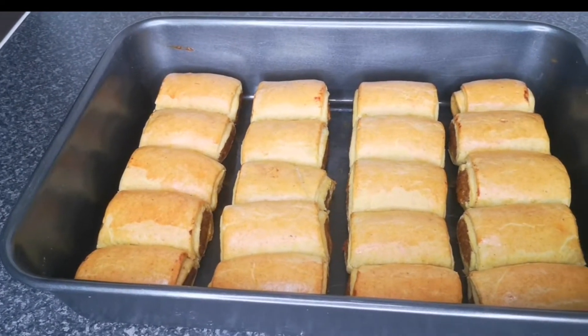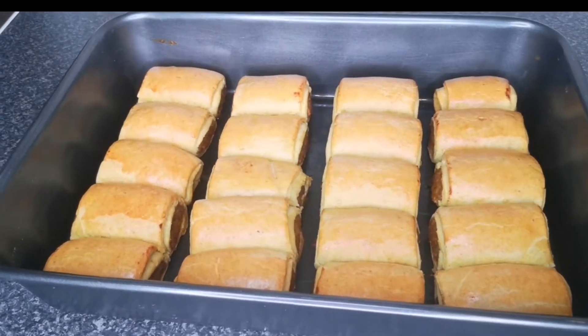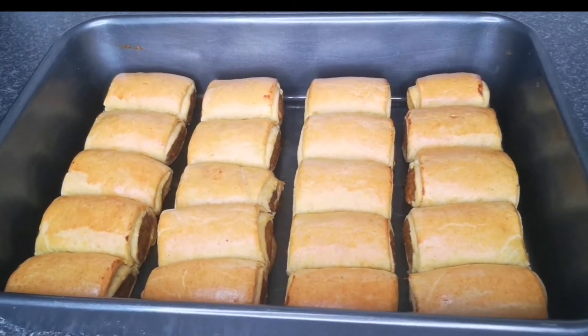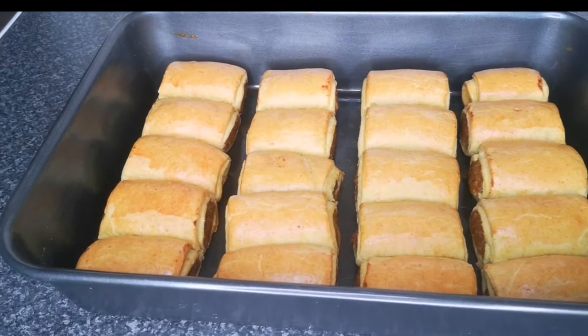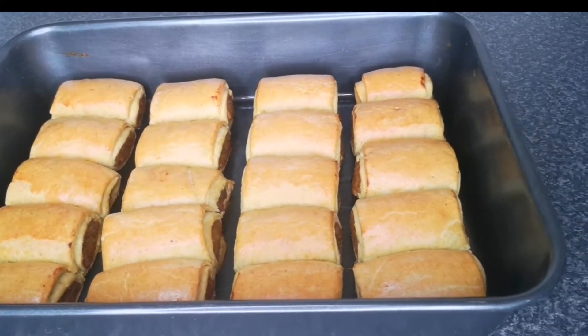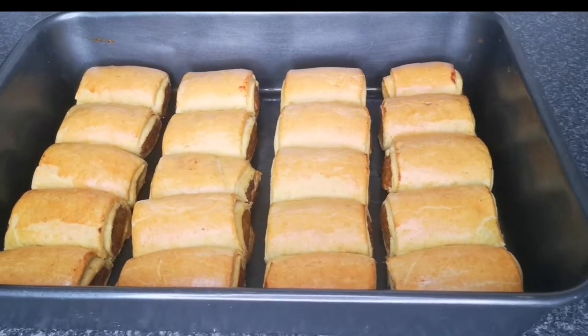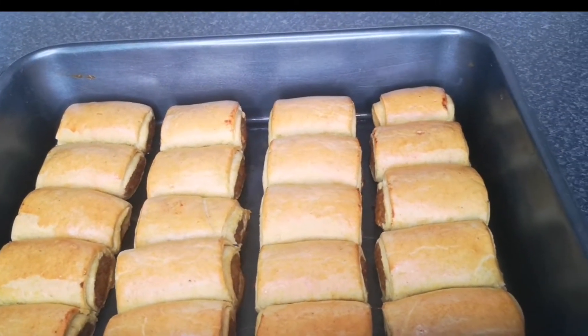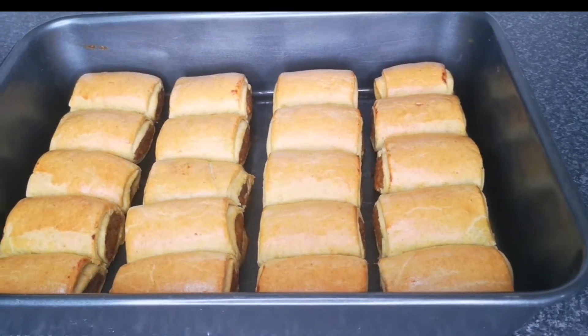Hello everyone, welcome back to Continental Food and Cake TV. If today is your first time here, you are highly welcome. My name is Joy Joy. In today's video I'm going to show you how to make Nigerian sausage roll — it tastes so delicious and it is a yummy snack. If you've not made sausage roll before, this video is for you.